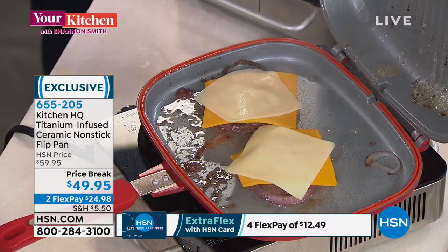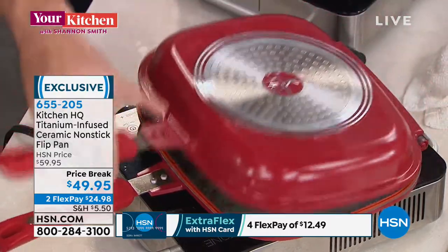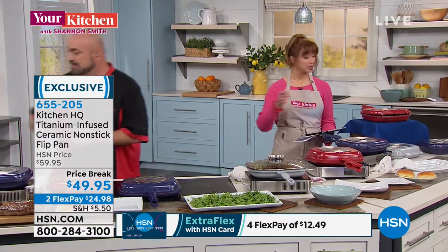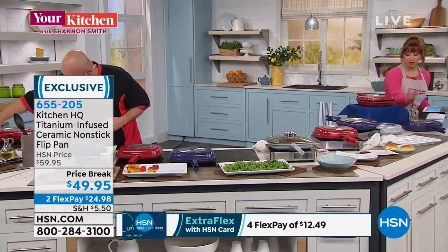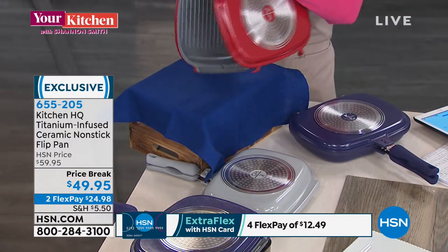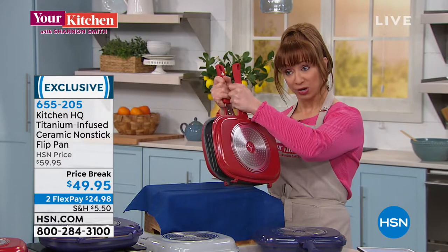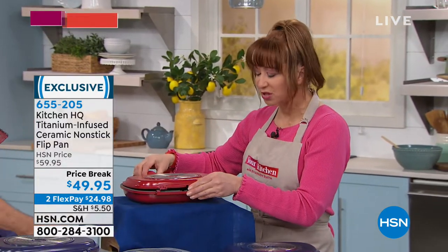Here's the cool thing about the flip pan when you're making burgers: no longer do you need to sit there and wait for the cheese to melt on its own. You have that slow-convection environment — now you're melting these cheeses. By the way, we only started with a couple thousand of these, and my red is the most limited. Your choices are blue, gray, and red. You could almost look at it as three pans because they separate — that makes it easy for cleaning. You can use them as two separate pans: one's a griddle, one's a grill. And then they go together to form that low-pressure seal — a low-pressure oven basically on your stovetop.